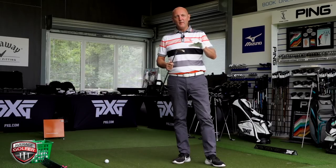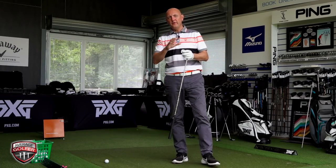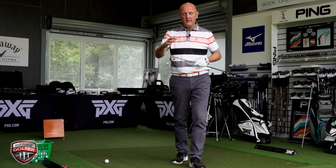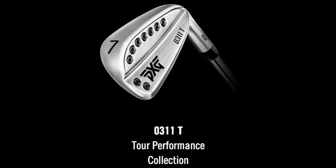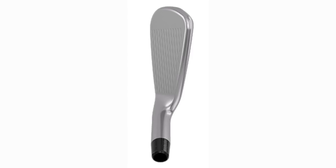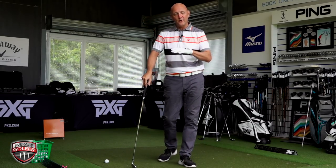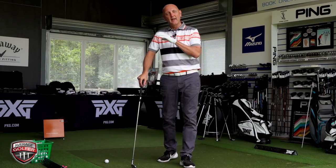We're starting with the 0311T — that's the Tour model, the slightly more compact head with the weakest loft out of the four. This is a 32-degree seven iron, very much in and around traditional lofts. The PXG clubs look absolutely fantastic — stunning to look at, and quite different from what's out there. What I've noticed with this model is a camber on the top line, so when you address it, it appears very compact behind the ball — the kind of iron I like to look down upon.